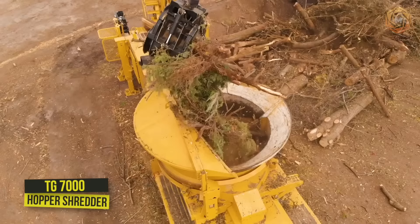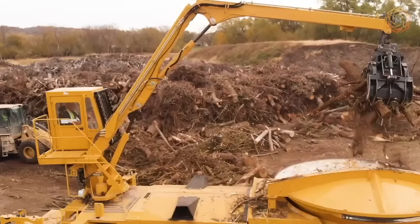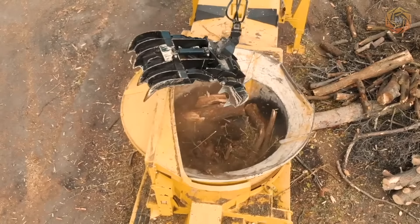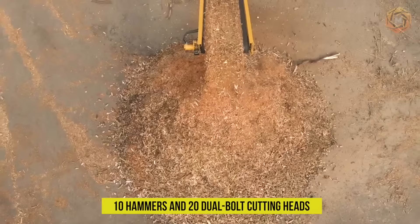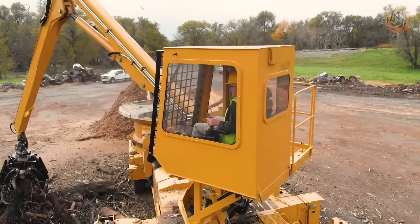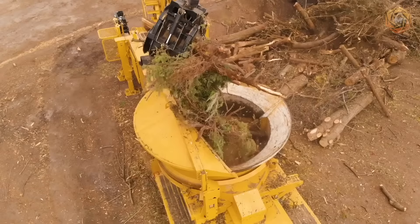The TG7000 Hopper Shredder is a combination of the latest technology and power, designed to handle large-scale land clearing and recycling of organic and wood waste. Vermeer's duplex drum minimizes maintenance work. The patented system with 10 hammers and 20 dual-bolt cutting heads was utilized to build the equipment. The optional cab and gripper loader makes this model a one-man operation, greatly reducing labor costs and increasing productivity.